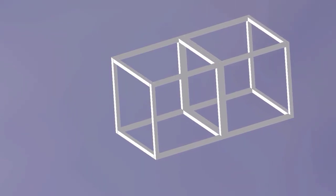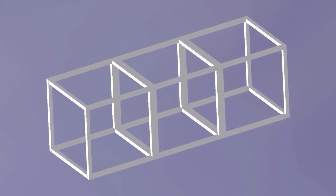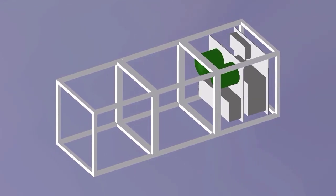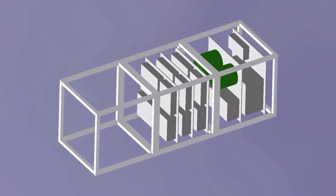The spacecraft is built up from a standardized three-unit CubeSat frame. It contains the avionics, batteries and controllers for the scientific instruments.